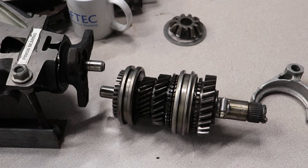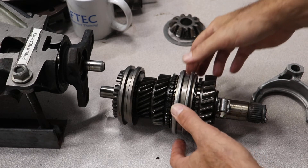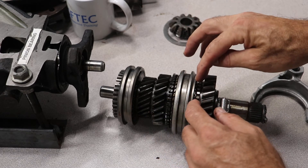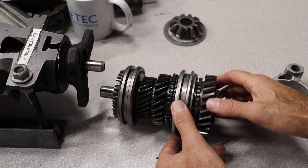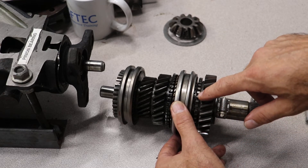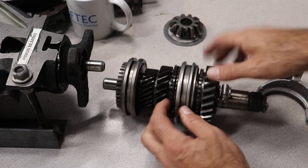Manual transmission synchronizers and gears. This is your synchronizer sleeve, and it sits on the synchronizer hub. Your gears freewheel. These little teeth here on the gears — those are called your dog teeth.